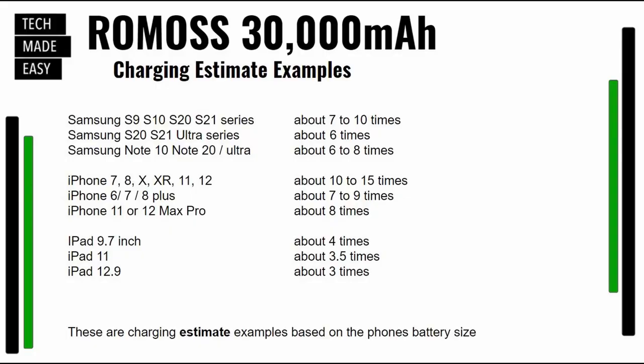I'm going to leave this chart up — you can hit pause when you want to. These are good estimates. If you have any of these devices, it'll give you an idea of how many times you can charge them with this 30,000 milliamp power pack.